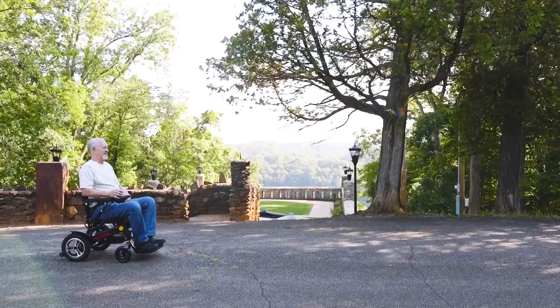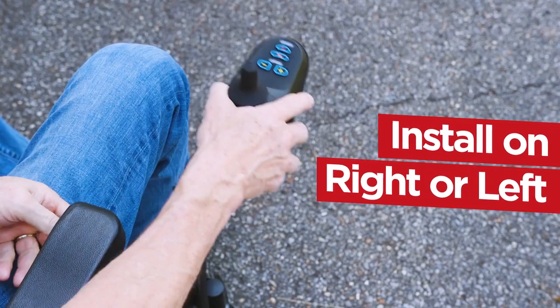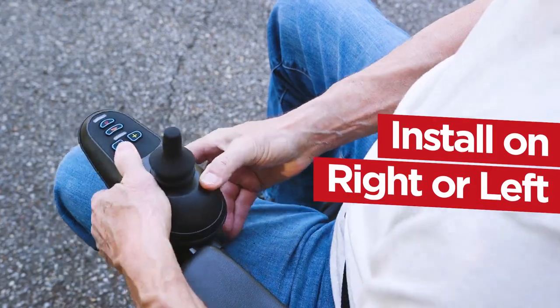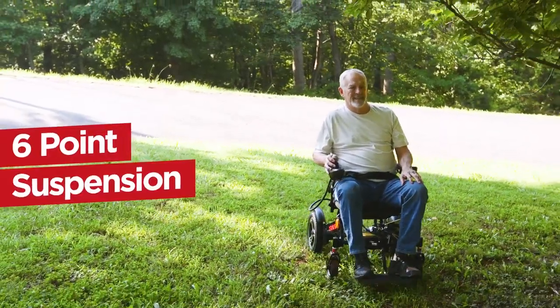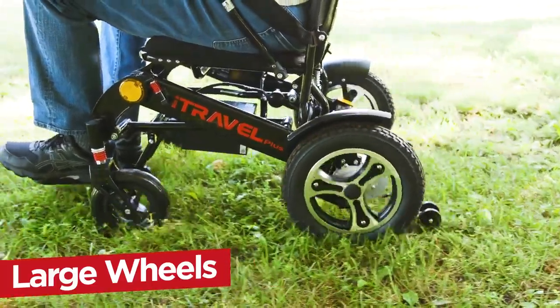The iTravel Plus is super easy to control with a 360-degree joystick that can be installed on either the right or left side. Bumpy or off-road terrain is a breeze with a 6-point suspension and large front 8-inch and rear 12-inch wheels.